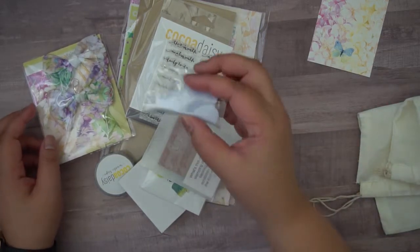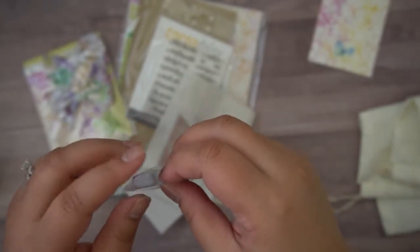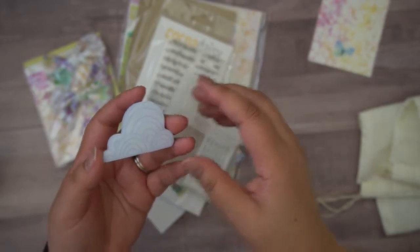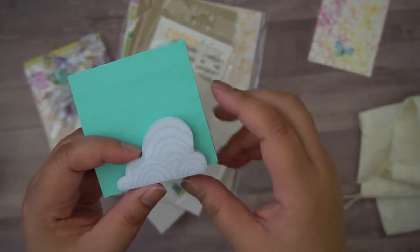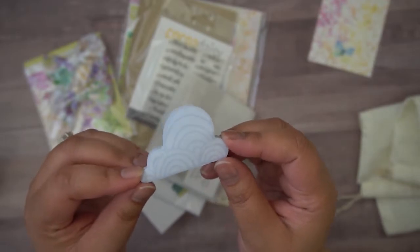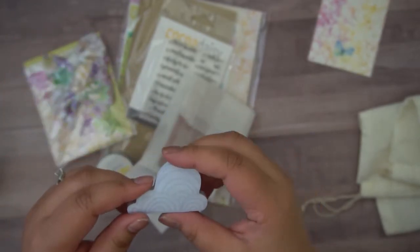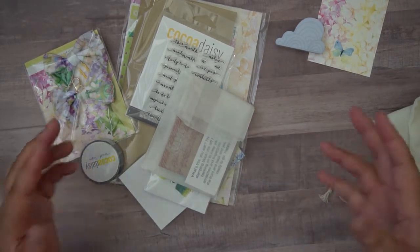The first thing I see popping right out are these adorable cloud-shaped post-its. This is one of my favorite things in the Cocoa Daisy boxes because these aren't standard size notepads — look how small that is! I love that. You've got this cute detail of the clouds. It reminds me of anime clouds — things you'd see in the background of Dragon Ball Z. I've got another anime in mind but it's literally on the tip of my tongue, hopefully I'll remember before the end of the recording.